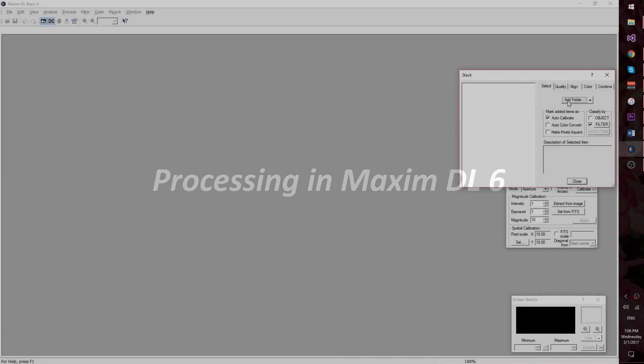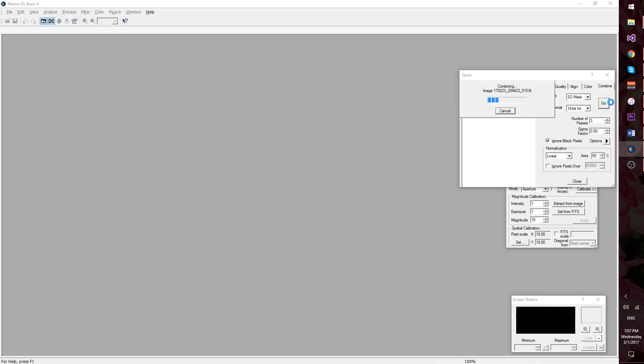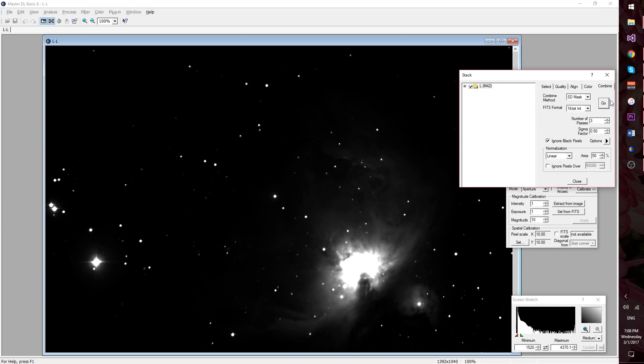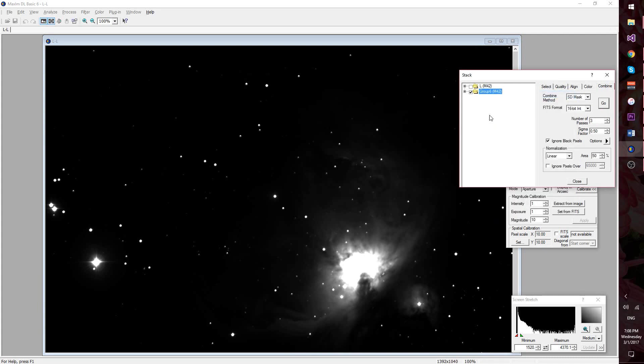I processed the LRGB images using MaximDL6. I followed only a very basic image processing protocol: I first stacked the images, then combined the images into a color image, and then applied a logarithmic stretch. I haven't yet done a calibration on these filters using a white star, so the color contribution of each stack to the final image is an estimate. Red was at 1, green at 1.56, and blue at 1.76. I'll properly calibrate them for this filter-camera combination at some point.